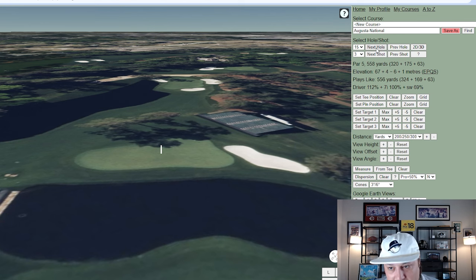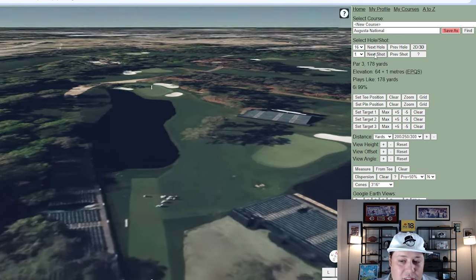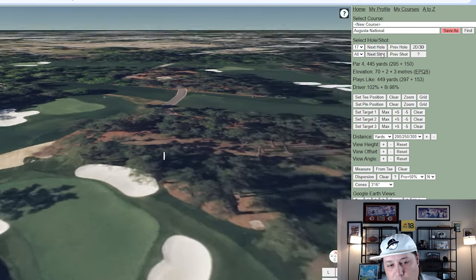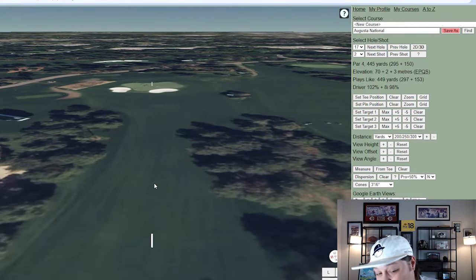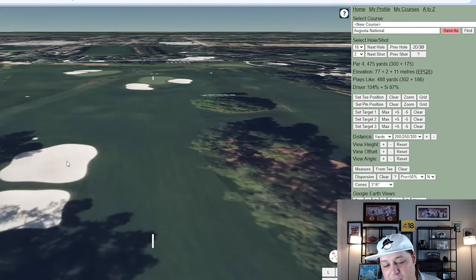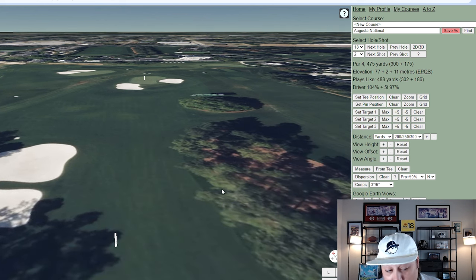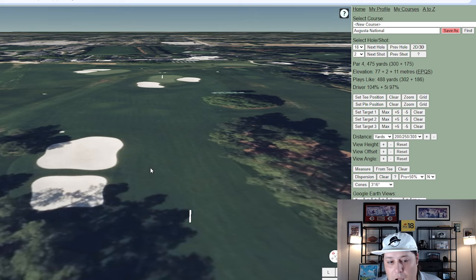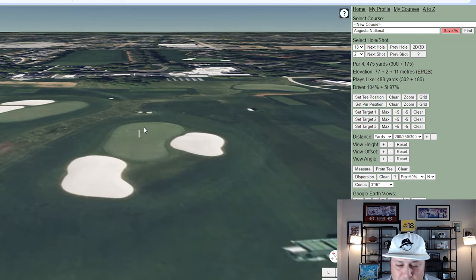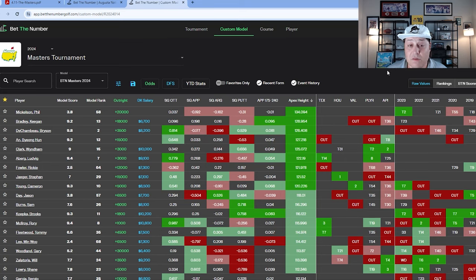Hole 16 is 178 yards — where Tiger nearly holed out with his iconic Nike commercial shot. You have water in play and a lot of slope toward the middle that takes shots to the left, creating those near hole-in-ones. Hole 17 is 445 yards — a medium-length par four where a lot of players won't hit driver because of how much it pinches down. Hole 18 is a difficult finishing hole — a dogleg left to right. Many players end up through the fairway and in the bunkers. Missing left is okay, but missing right is one of the worst misses on property, and even from the fairway it's a difficult green to hit with fall-off areas in every direction.